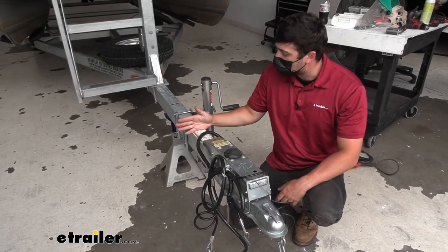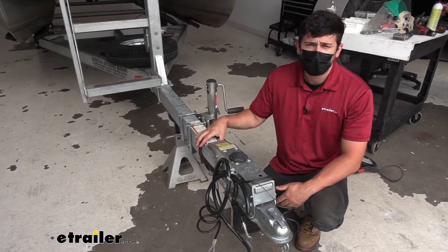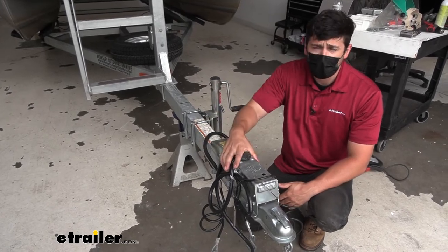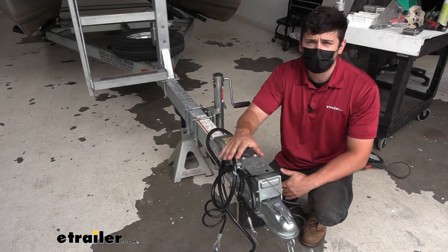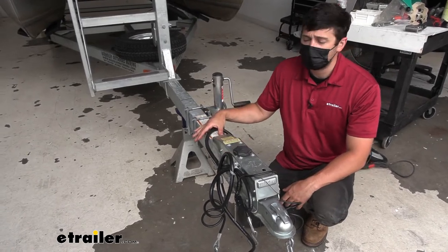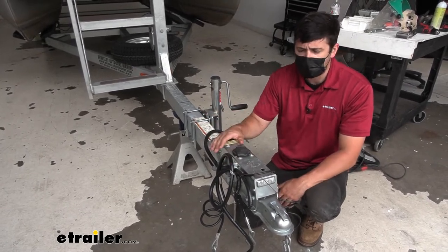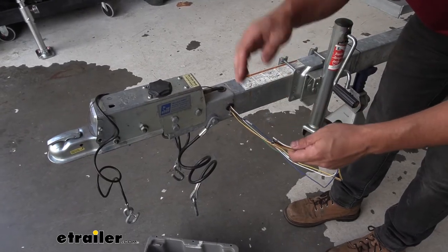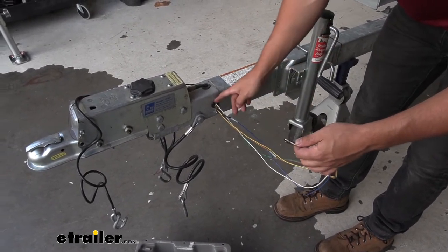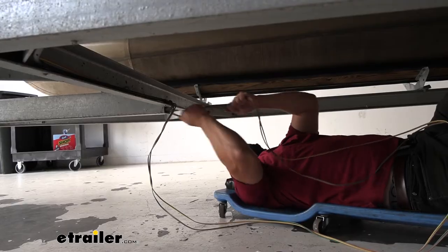Before we cut into our frame we need to make sure that we're not going to cut or drill into anything running inside the frame. A lot of the time the wiring for your trailer connector is run inside the straight pull tongue, and if you have a surge brake actuator you probably have some brake lines run through there as well. We need to take some time to remove that wiring and brake lines from inside the tongue. I went ahead and cut off the trailer connector — there was a bonded lead going to it — so I'll crawl under the trailer, find where it enters the frame section, and simply pull all those wires out.